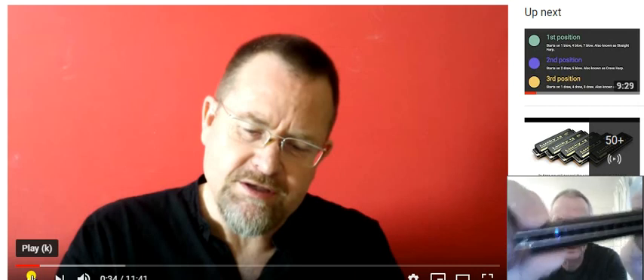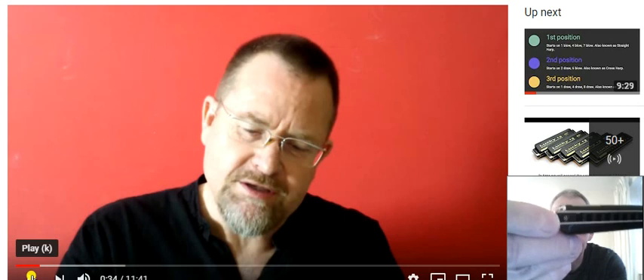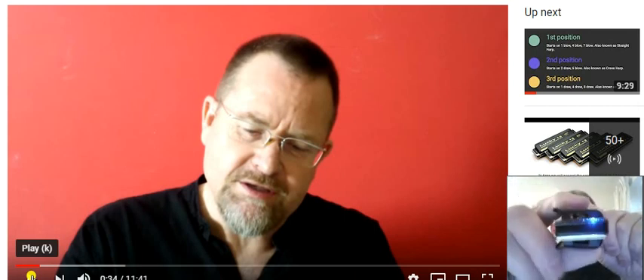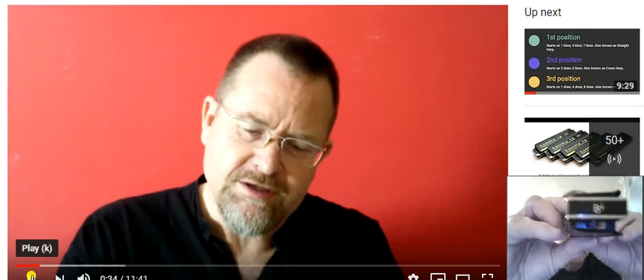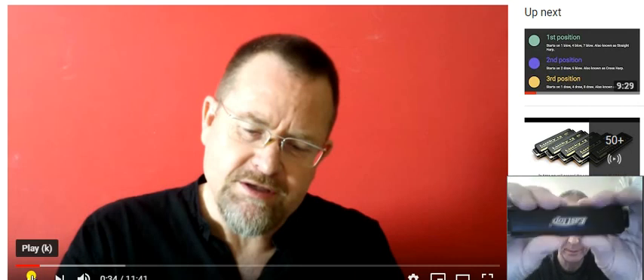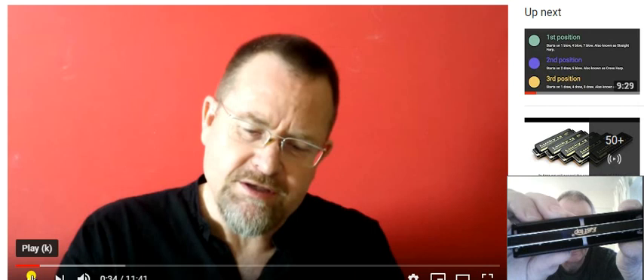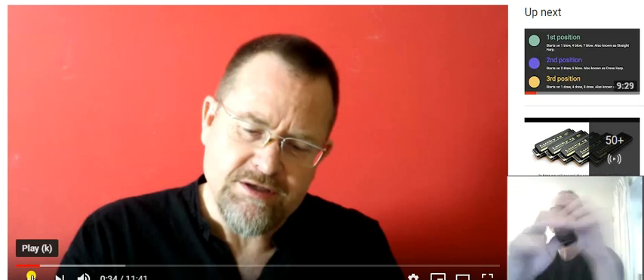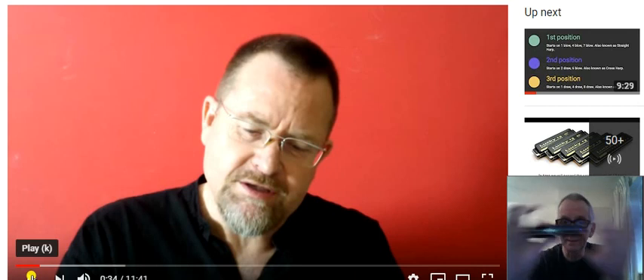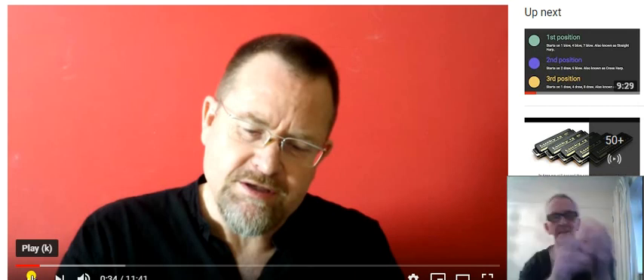The comb is a plastic comb, it's got the key letter there — it's a B-flat, this particular one — and it's also marked on the end there. The cover plates are open, it's got Eastwood on the top cover plate there, and of course Eastwood on the back just there. So it's a lovely harmonica, it's obviously a little bit bigger than the normal 10-hole diatonic. And it's a beautiful play, very comfortable — it's a very nice harmonica.